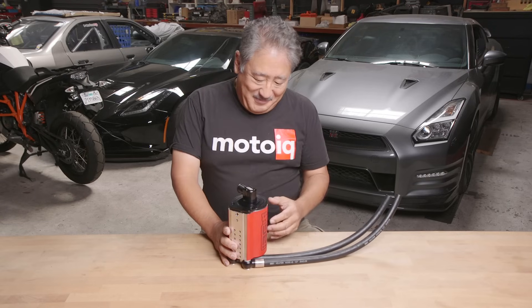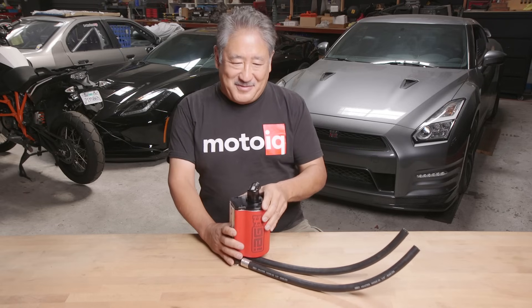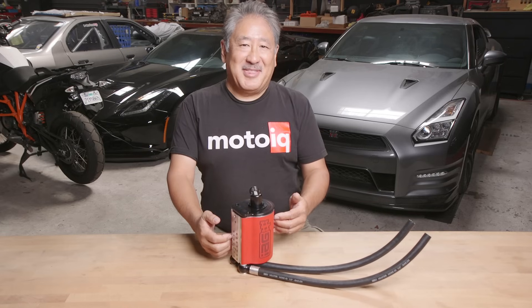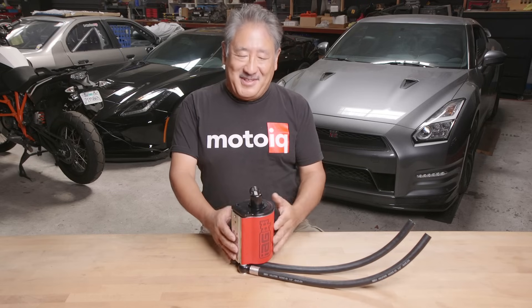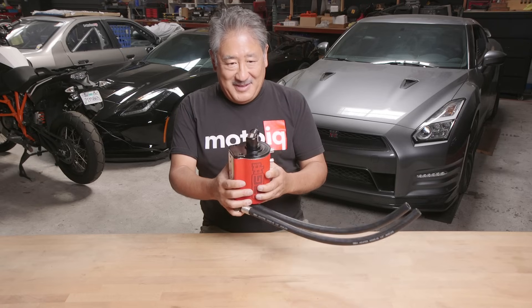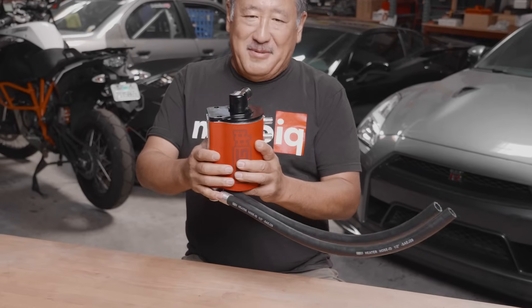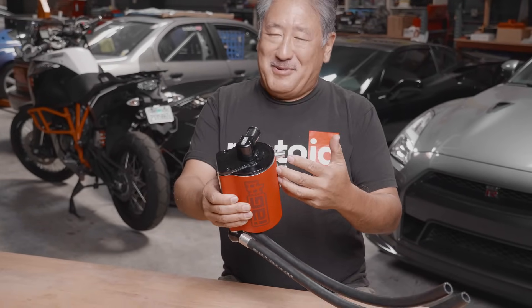So how does this thing work? The IAG air oil separator is a very sophisticated piece — that's why I think it's one of the best ones on the market. There's a whole bunch of design features beyond just the can that aren't really explained anywhere. It's a contained unit, and everything to make it work is all right here.